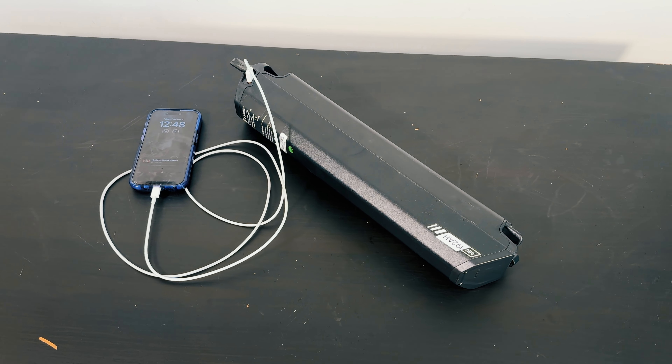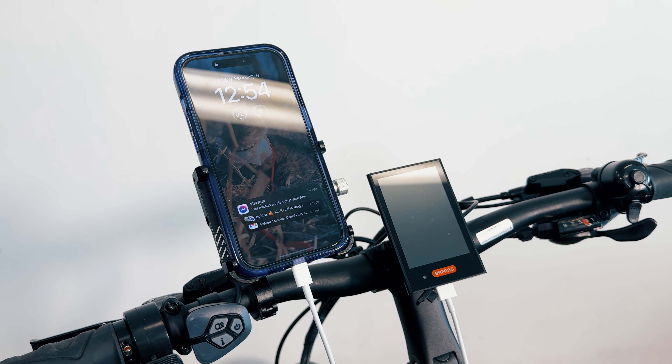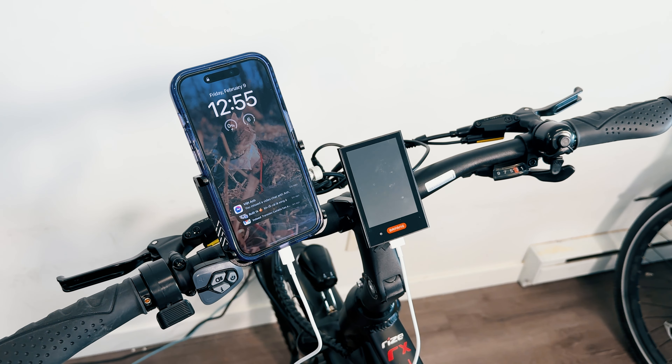Hey everyone, welcome back to our channel. Are you using your e-bike's USB port to charge your phone? Well, you might want to think twice. In this video, we'll explore why charging your phone from your e-bike might not be the best idea.